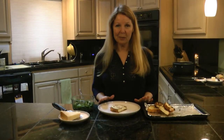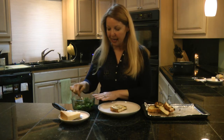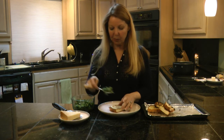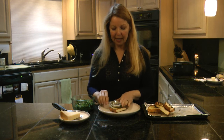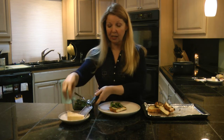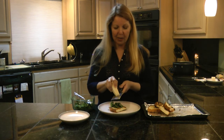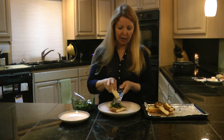Now that the bread is done being grilled, assemble the Broccoli Rabe Crostini. Take a piece of grilled bread, add a nice spoonful of the Broccoli Rabe mixture, and pile it right onto your bread. Then take — as my son calls it — the undisputed king of cheese, Parmesan or Reggiano, and grate it right over the top.